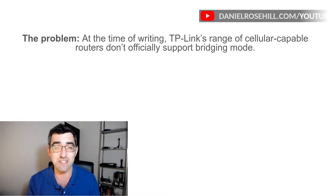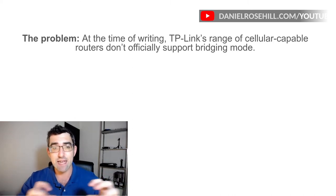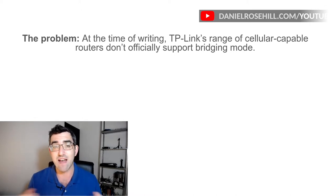Bonding is this cool idea of: let's take all the internet connections we can get, aggregate the connection speeds, and give us one really fast internet that also has failover built into it. The problem with bonding is that it's not easy. You need to have hardware on the ISP side and on your side. There's a project called OpenMPTC, but you also need a VPS.